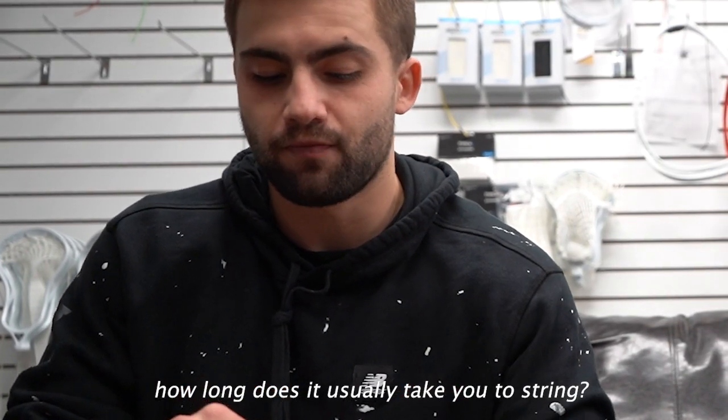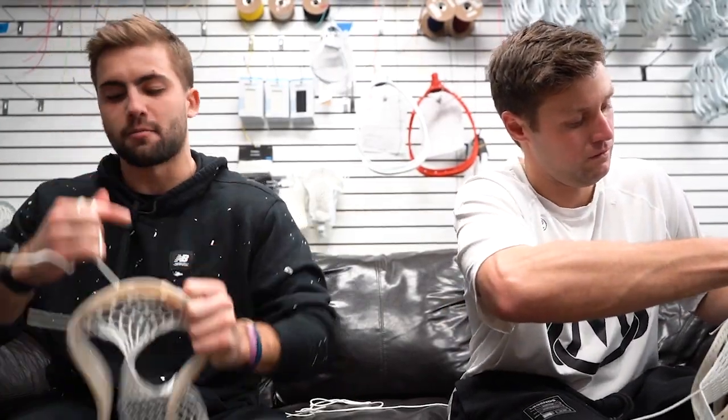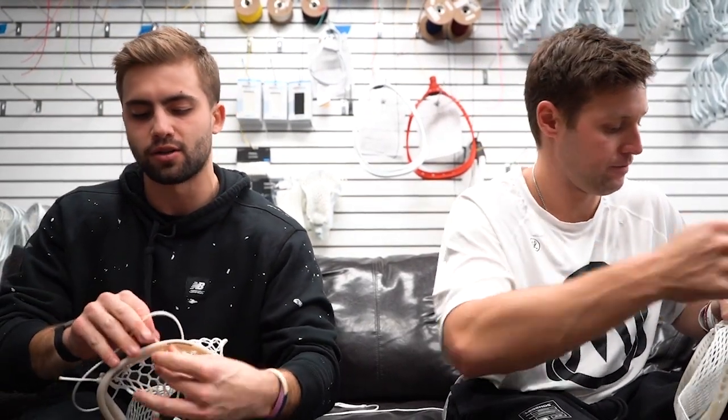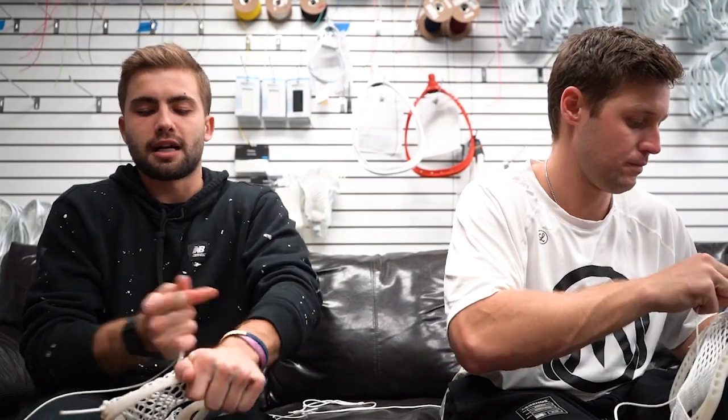To string it, 15 to 20 minutes to break it in, probably like a week or two. I like to pound it and hit the wall with it a bunch, really bag it out, and then I tighten it back up.